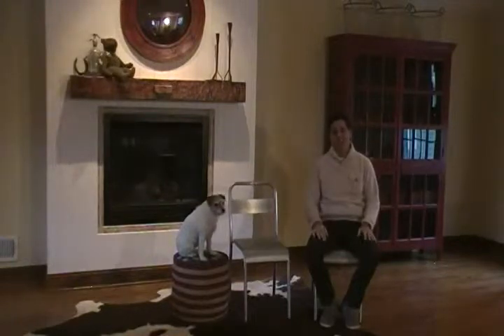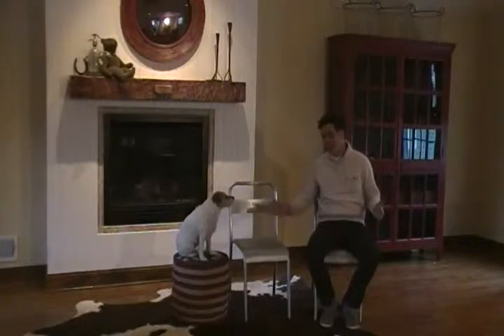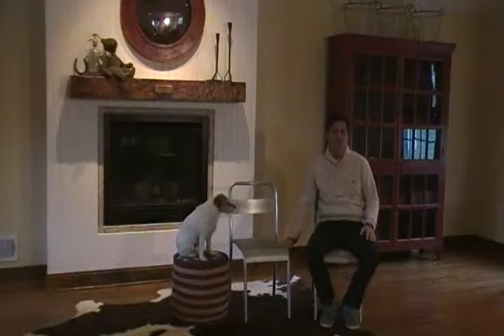Hi there, and welcome to Hudson Goods. Today, Buddy and I want to show you one of our favorite chairs — the indoor-outdoor galvanized metal chair. Buddy's not sitting in the chair, but she's sitting on our Betsy Ross burlap ottoman today, which she really likes. So let's show you this chair.